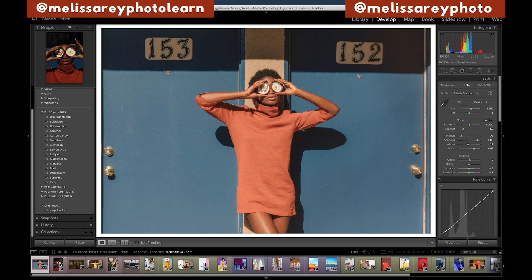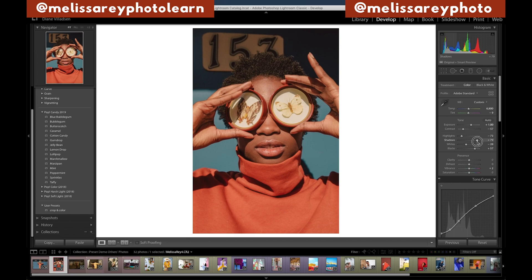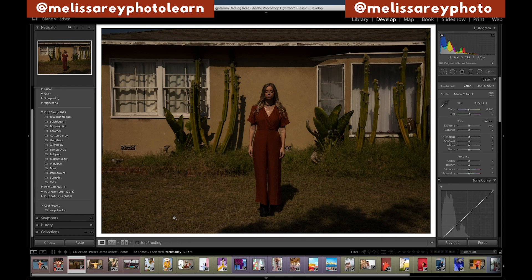We could just copy and paste for the next one, but I'm going to start over, maybe with a different preset. Let's try lemon drop. So if you had a darker style, you could just leave it like this — it looks really pretty. But I'm going to brighten it up quite a bit. It's already looking beautiful. In this case, I like lemon drop better than butterscotch. I don't think I'm even going to do anything else. Beautiful — I love that shot so much.